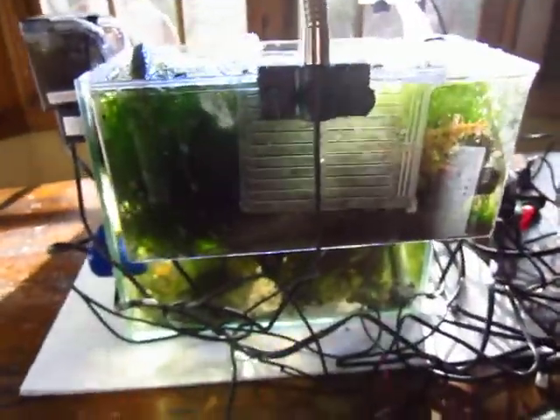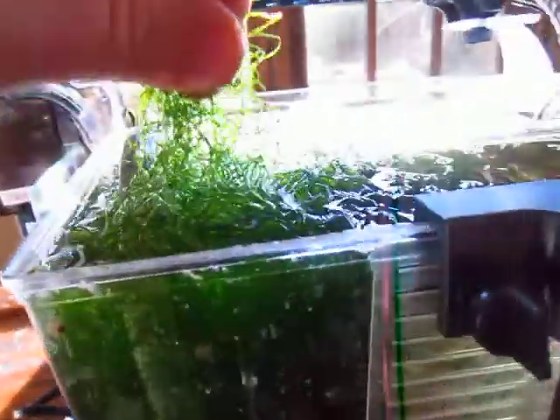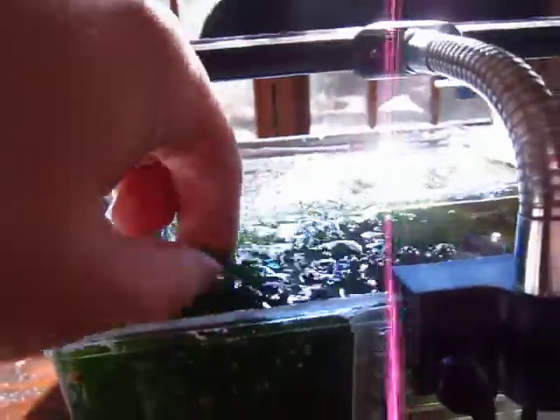This is a breeder box. It costs $23 on Amazon — it's the large breeder box, 10 inches. That's Chaeto. Look at that — just pure Chaeto, all the way.